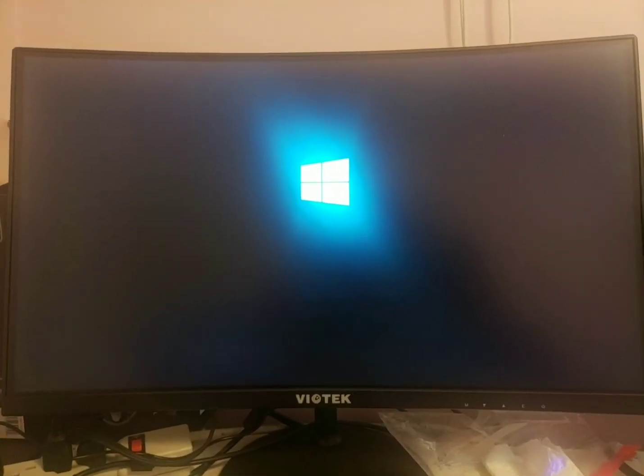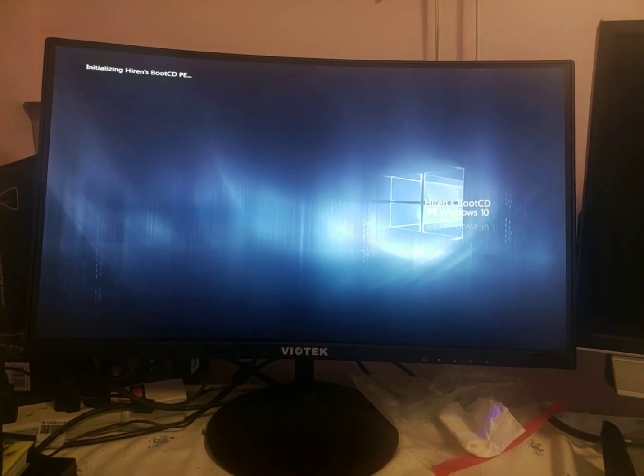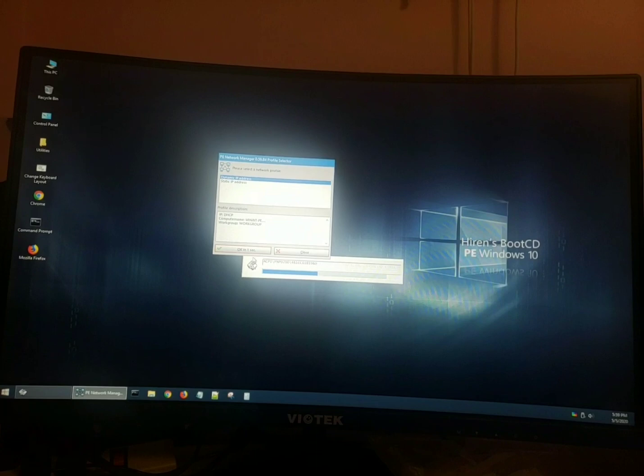Your USB will stop blinking now. Be patient — this takes a little time because it's starting from the USB. You can see it's spinning. There you go — this is the operating system right now. This OS is not your Windows 10 or anything like that. It's just Hiren's Boot CD.